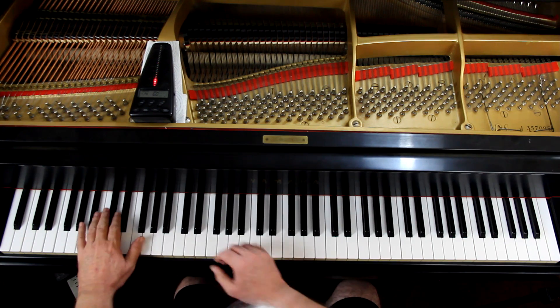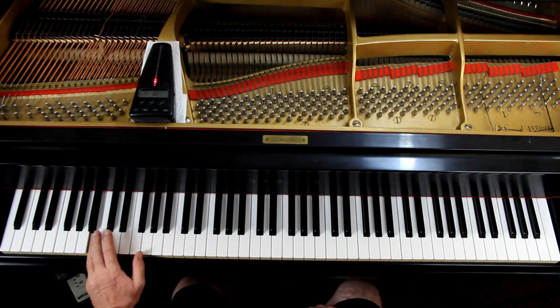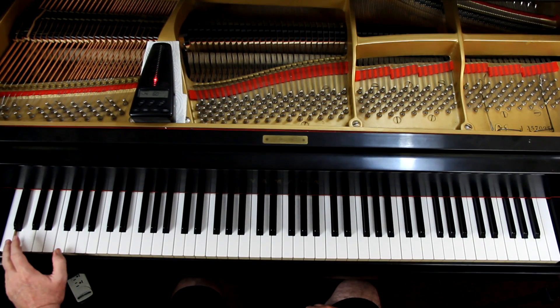I am starting on the B which is the next to the next to the last B on the keyboard — that's the bottom B.